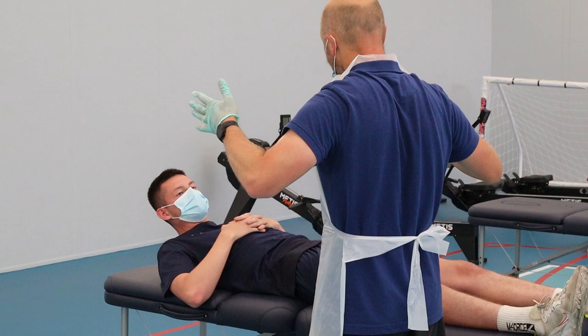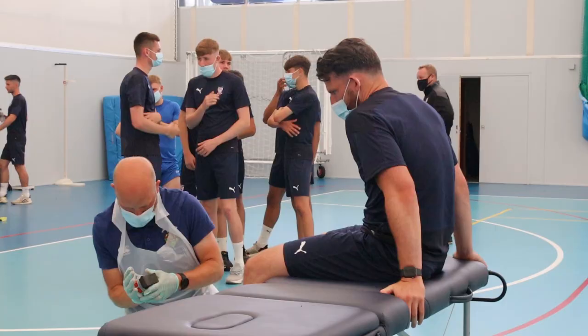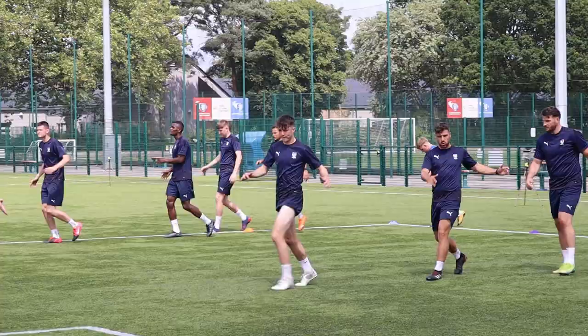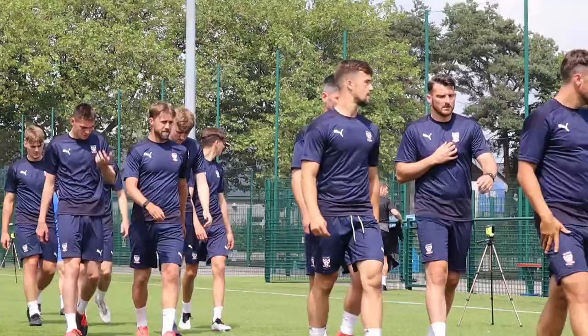We've had them in doing their heights and weights, we've had them in looking at their power and how reactive they are as footballers, and we've also done some muscle strength testing particularly around the muscles that frequently get injured and that frequently underpin performance, such as hip and groin, quads, and hamstrings.